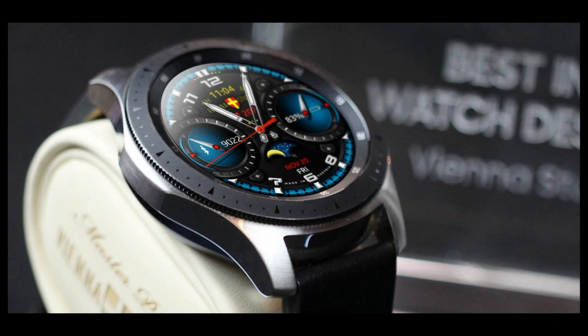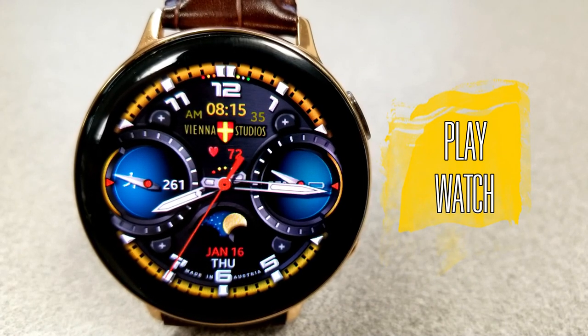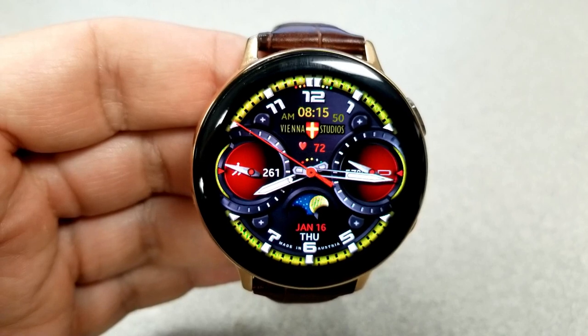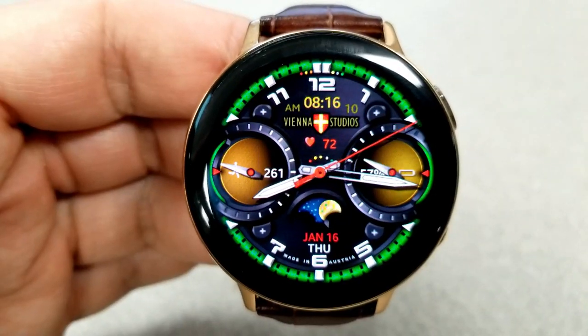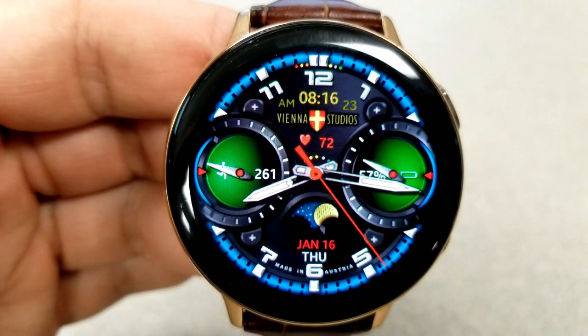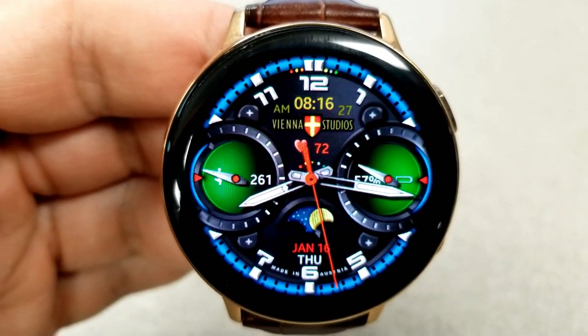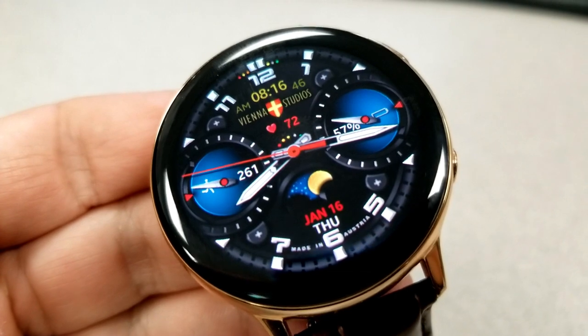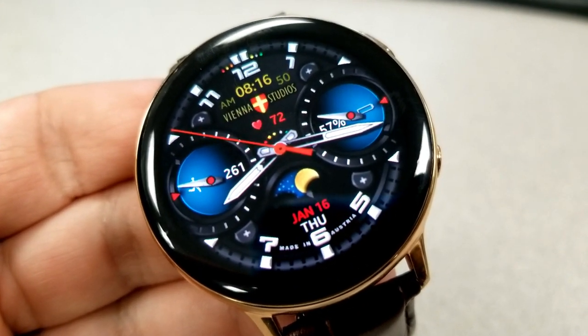Let's have a closer look at all the features and customizations. This is a hybrid variety: you have the digital time displayed at the top of the face, which can be set in either 12 or 24-hour format. You also get some small but nice animations, such as a beating heart in the middle representing your last recorded heart rate, and a running man in the dial to the left which identifies your step count and goal.